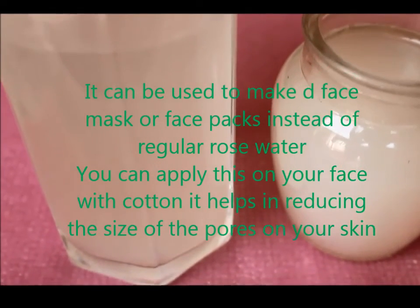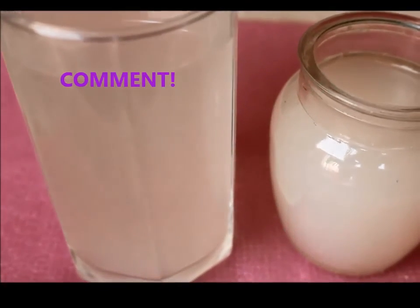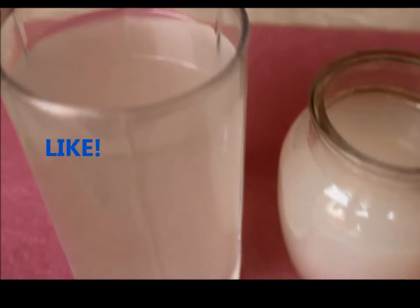It helps reducing the size of pores on your skin. So this was a video on how to use rice water for your face and body.